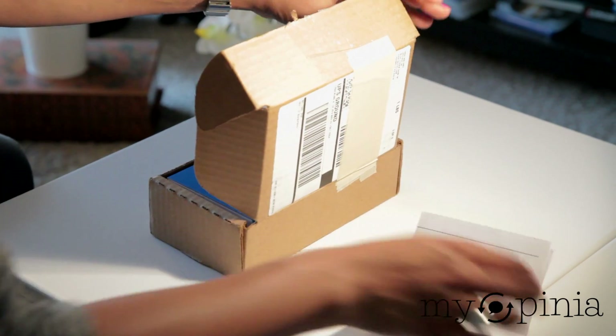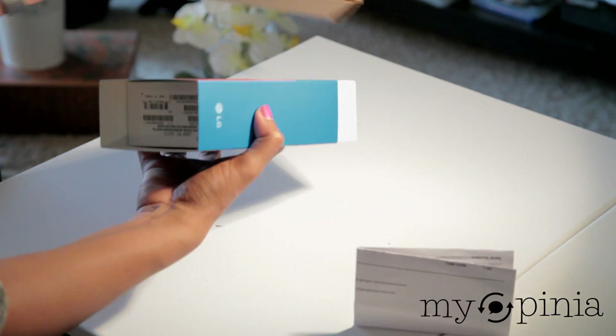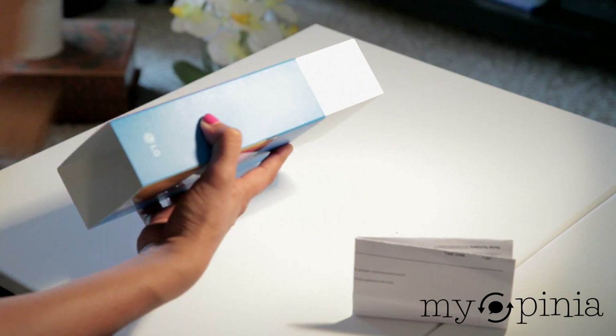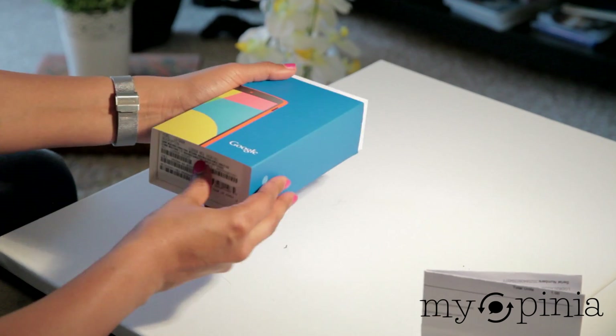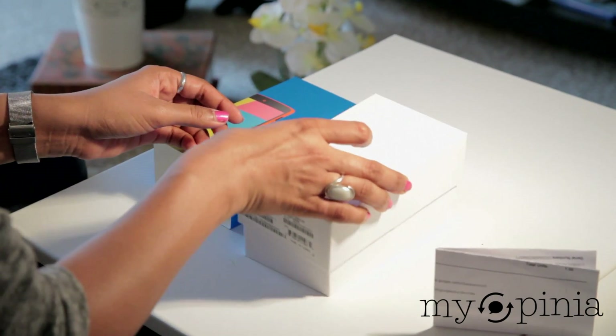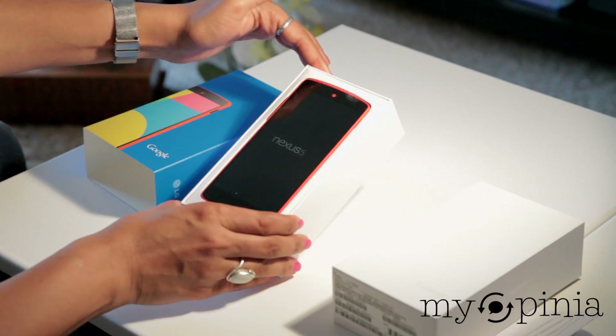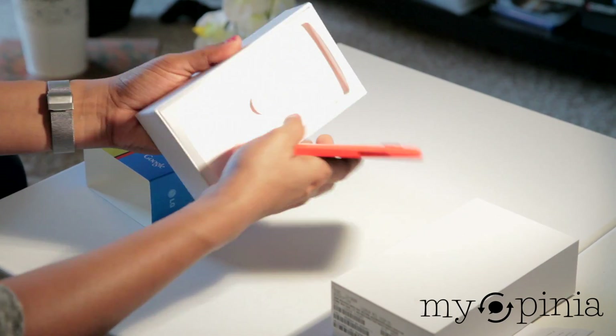Now this is not the full review of the Nexus 5, so please stay tuned for that one. Let's lift the lid and there it is — bright red, almost like an orange-red, with the red bezel.